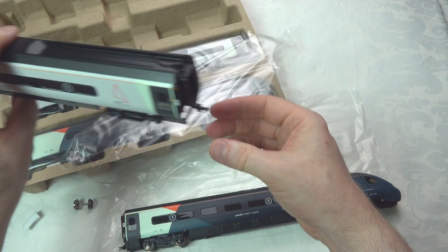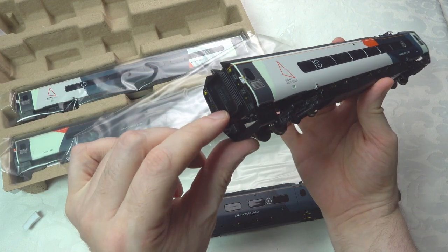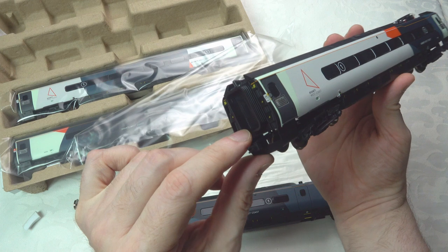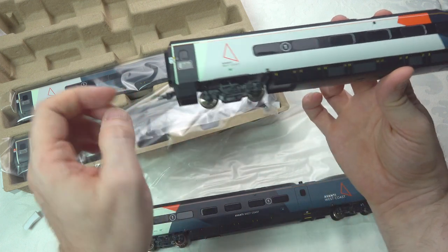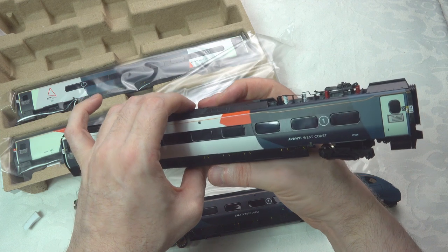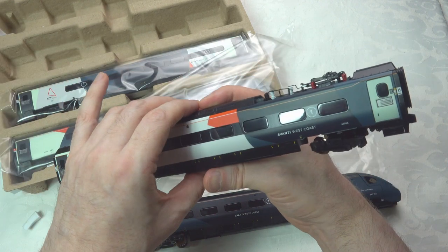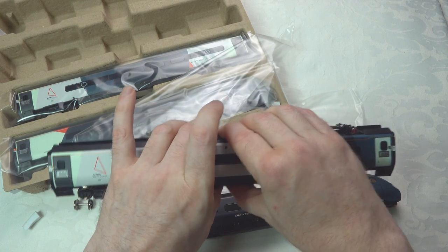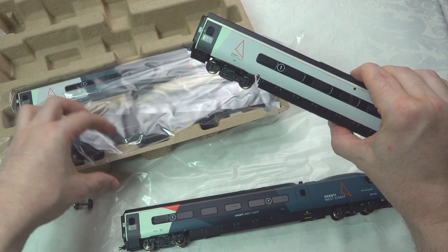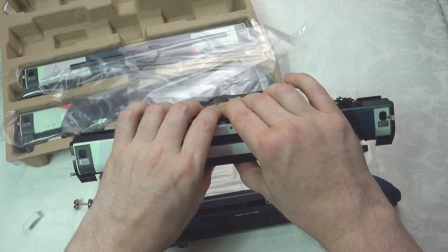Overall a nice livery for this particular coach, and the corridor gangway ends are very similar to what we have for the existing Virgin livery Pendolinos. This looks pretty good. We'll do close-up views of these in the next section, and then we'll get into a running session. I think there are probably no major surprises.